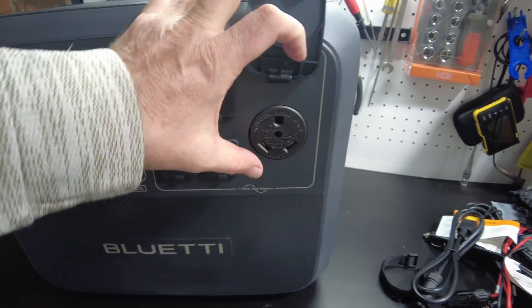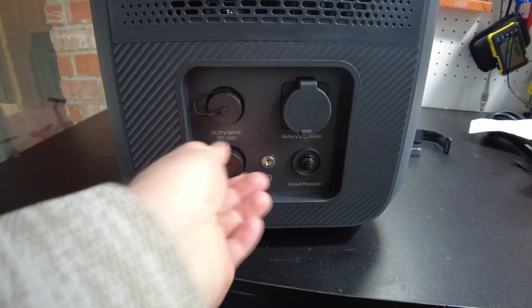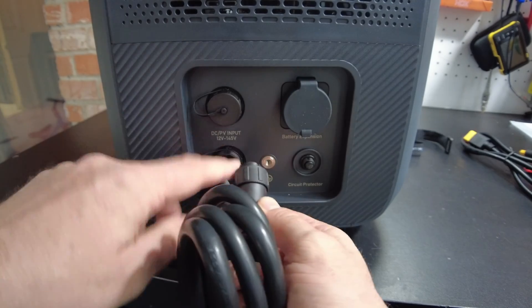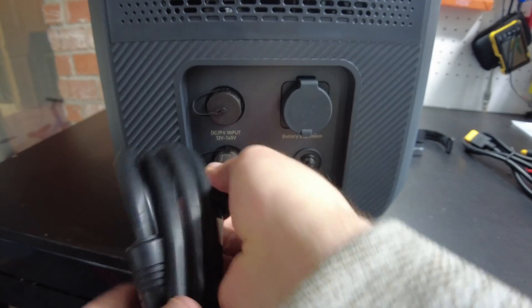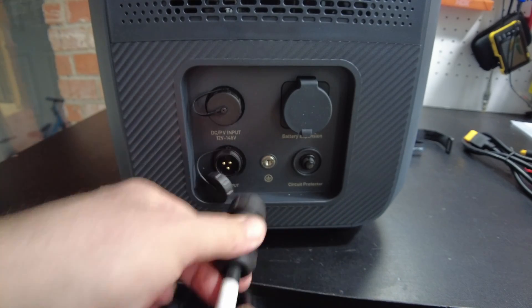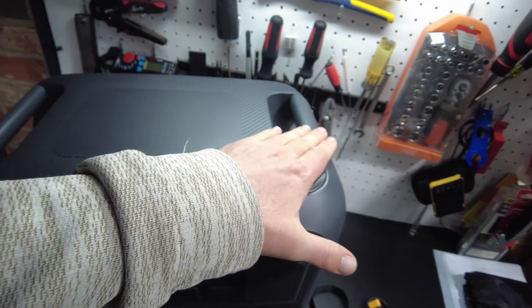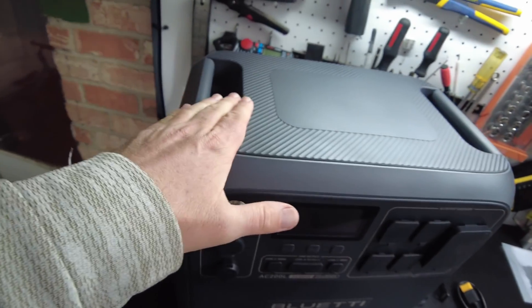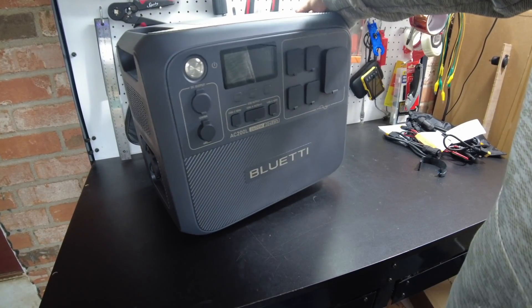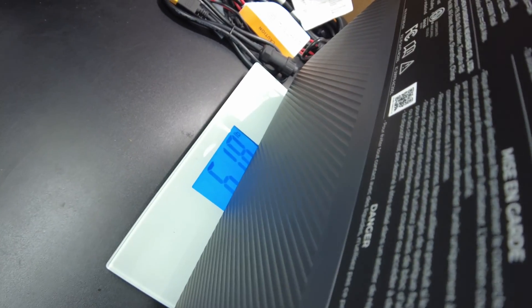On the left side, we've got our DC/PV input and our AC input, which uses a different style plug — a special cord you can't just buy off the shelf to replace it. We also have one expansion battery port and two handles on the top. It is quite heavy and a challenge to move around a lot. The weight comes in at 61.8 pounds.